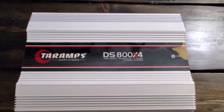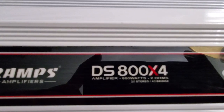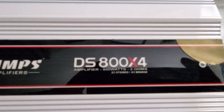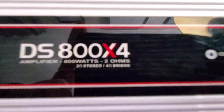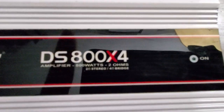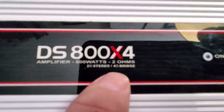All right guys, here it is — this is the Tar Amps DS 800x4. This is the 2-ohm version, meaning it's 2-ohm stable. It says 2 ohms 2-ohm stereo, 4 ohms bridged.